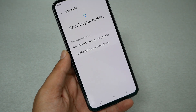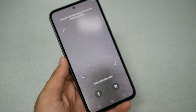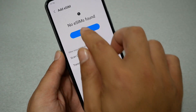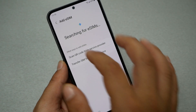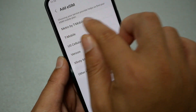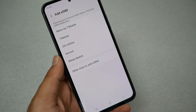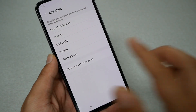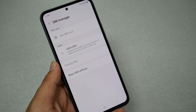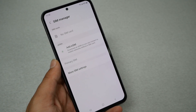From SIM Manager, tap 'Add eSIM.' If you have a QR code, go here and scan it. Or if you want to do it manually, go back and let the phone search for an eSIM belonging to your carrier. For example, you may see Metro by T-Mobile, T-Mobile, US Cellular, Verizon, etc. You can also add it manually if you like. But I would prefer, if your carrier doesn't appear in the list, to have them send you a QR code — it makes the process a lot easier.